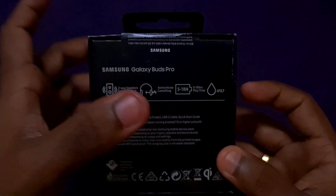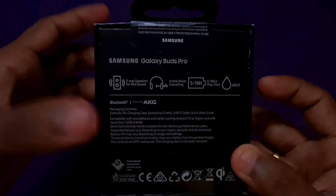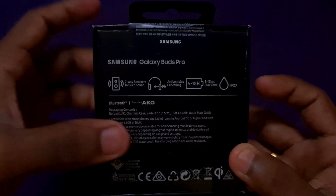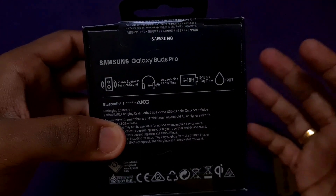The battery life is 5 hours on the earbuds themselves. With the battery charging case, you get an extra 3 charges, bringing the total battery life to around 18 hours.